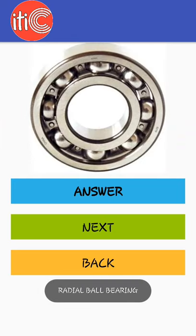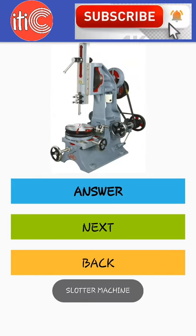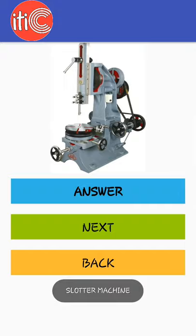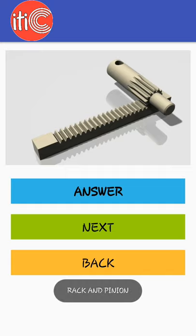Radial ball bearing, slotter machine, shaper machine, rack and pinion.